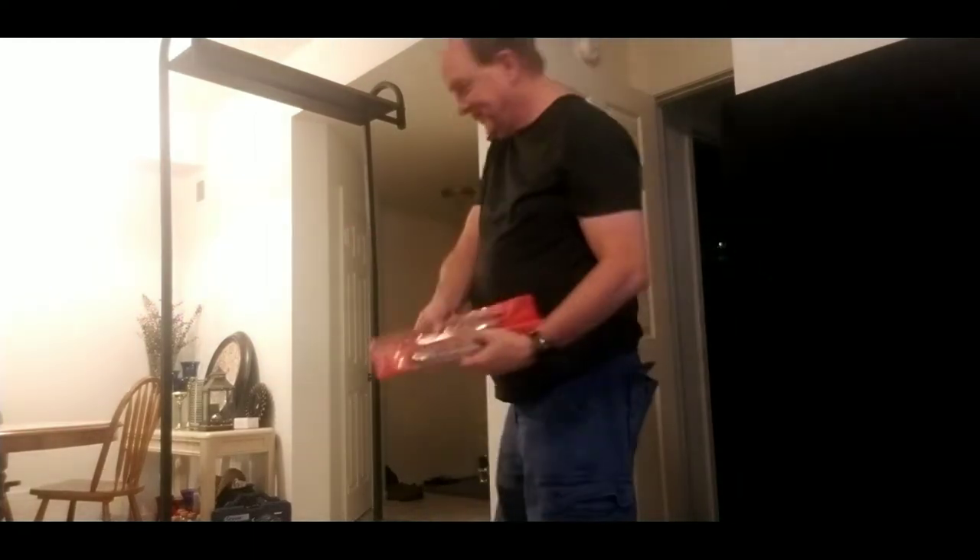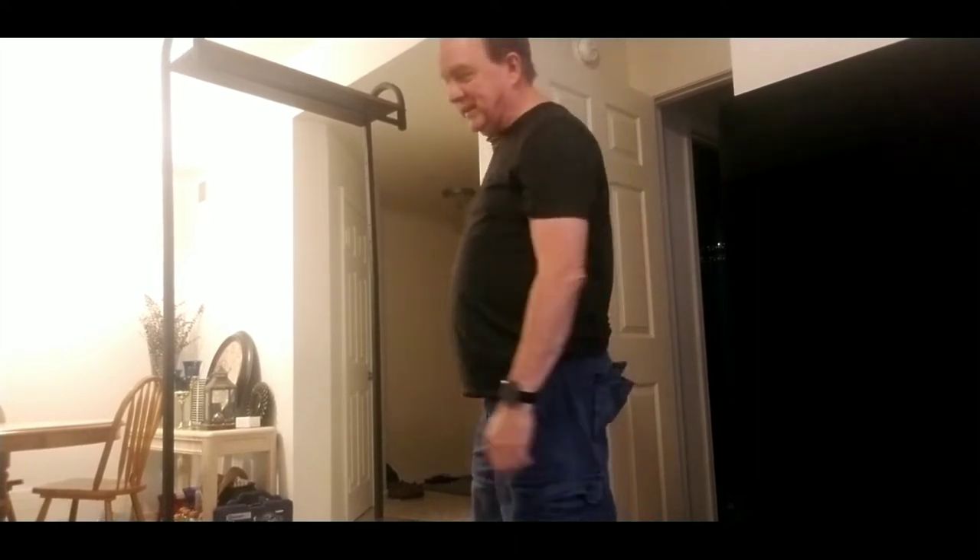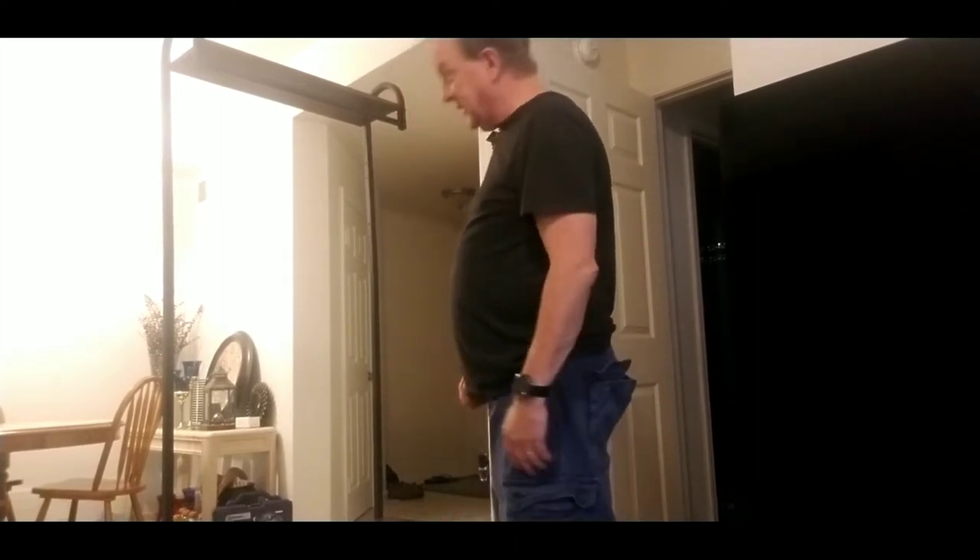I had to solve the whole misalignment issue using a rat tail bastard file to open the hole and move it down more than a quarter of an inch to get it to go together, but I finally got it together.